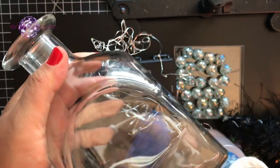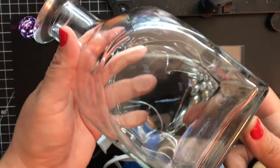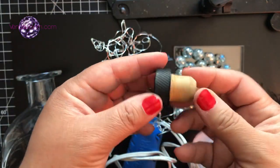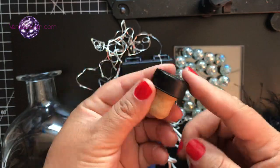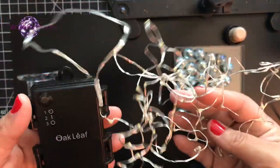We are going to need a bottle — that's the main star of the show today. I'm also going to link a tutorial on how to remove the label, and I'm also going to have a couple of links showing you how and where to get some of the LED lights.